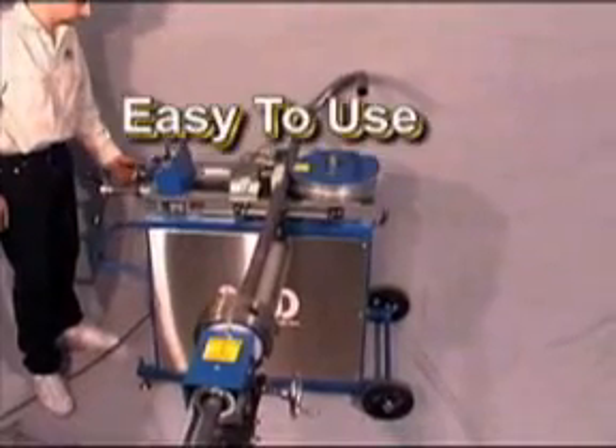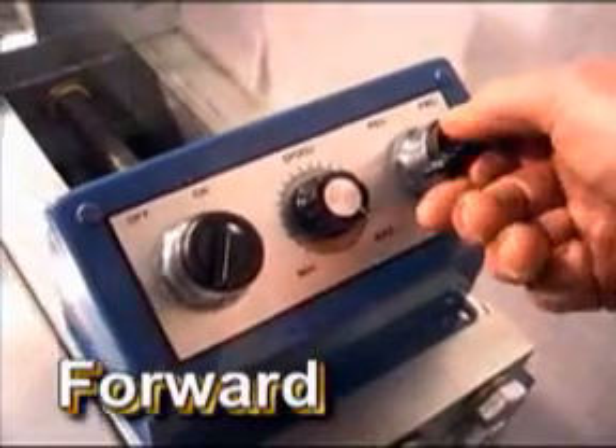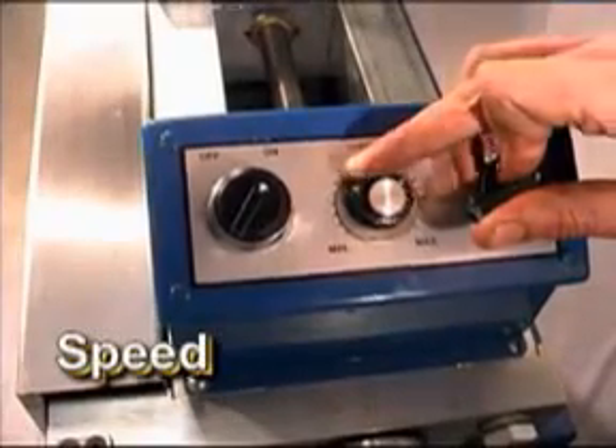This machine is extremely easy to use. Only 5 variables are needed: forward, reverse, degrees, counter die position, and speed.